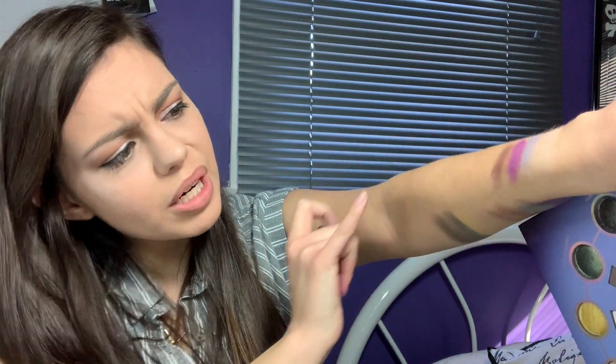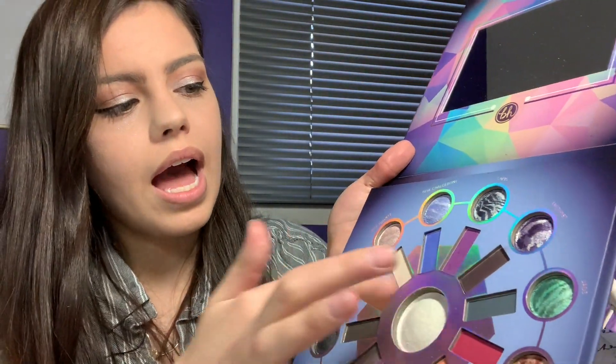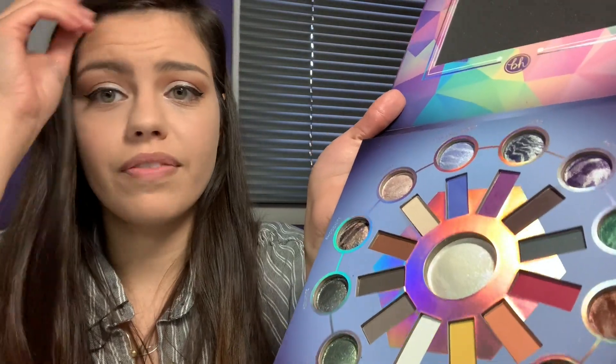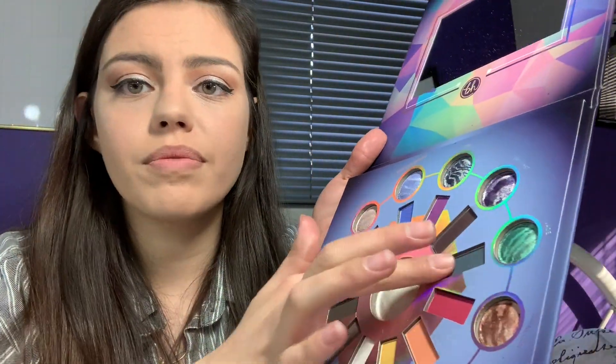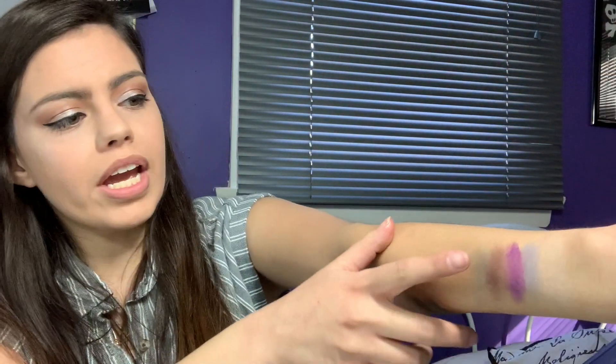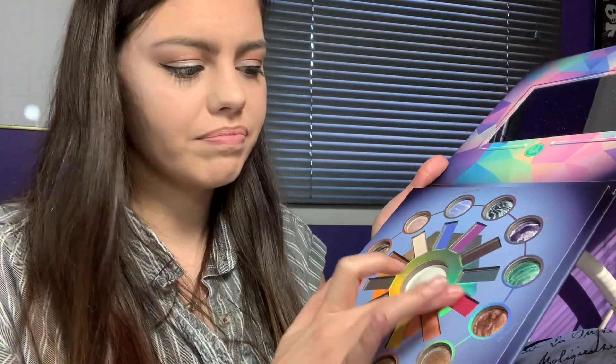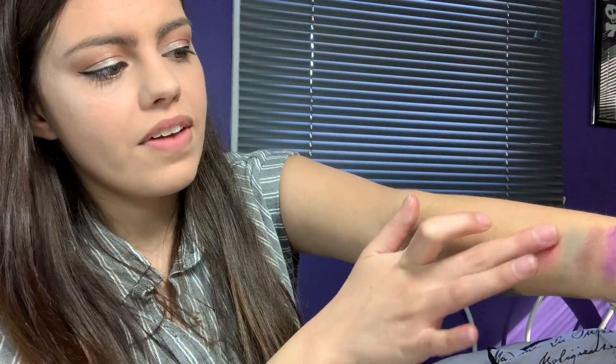It actually looks like a deep, deep purple when I swatch it. Like a darker gray. I love how they are placed by the shades you can mix them with — that's very smart, and I love the layout. This one is like a green that would go very well with Jade. And then this reddish, pinkish color. I'm going through these very fast because there are no names for these — they're just matte shades.